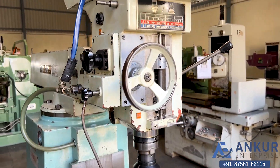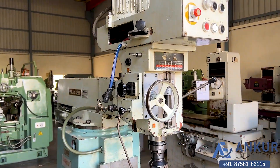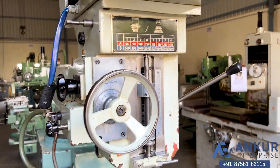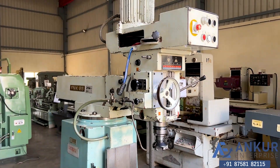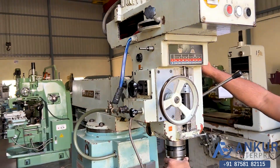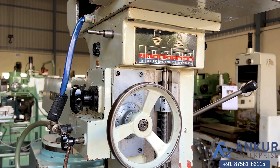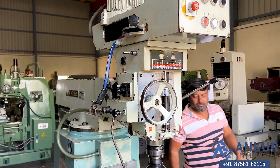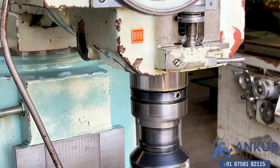Increase the spindle speed. The spindle speed has been increased to 180 rpm. Increase the spindle speed. Spindle speed has been increased to 900 rpm.